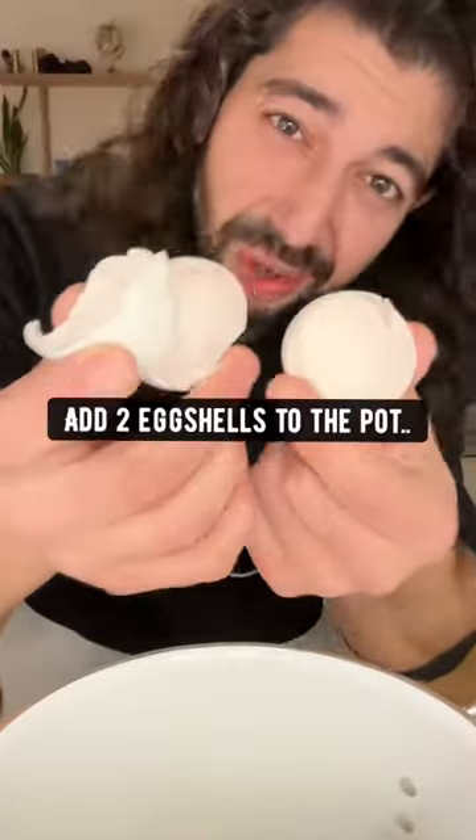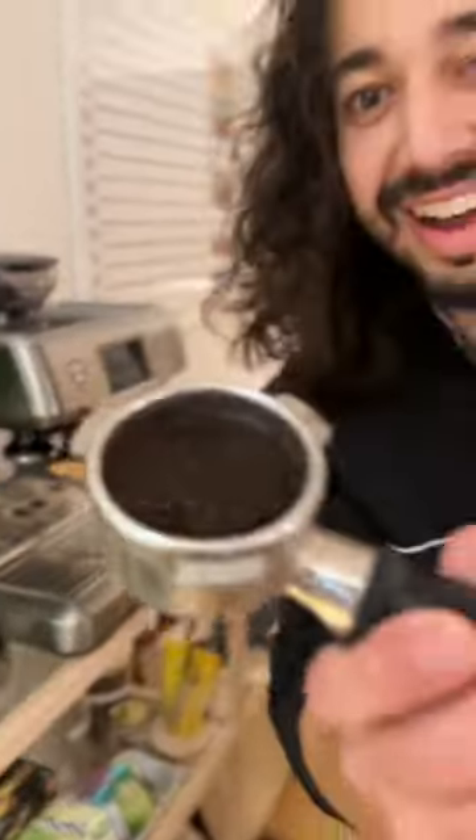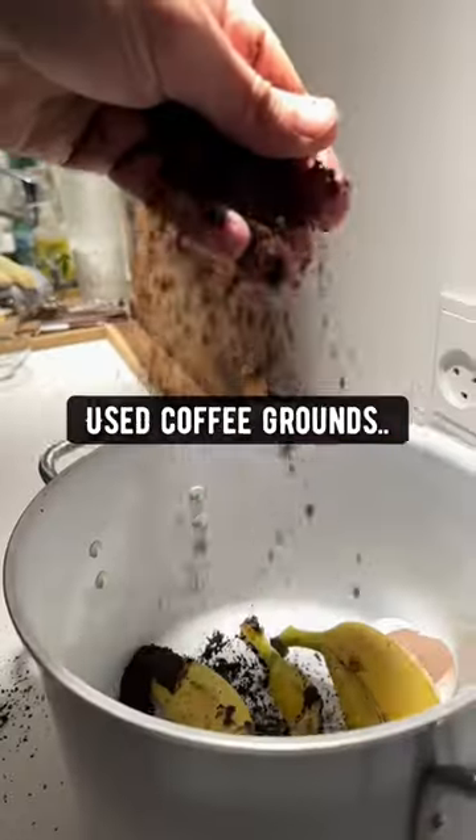Did you know if you grab two banana peels and throw them in a pot? Recycle your breakfast. Add two eggshells to the pot, and two tablespoons of used coffee grounds.